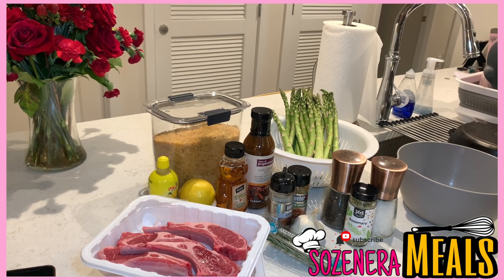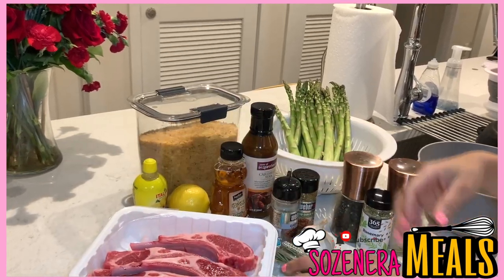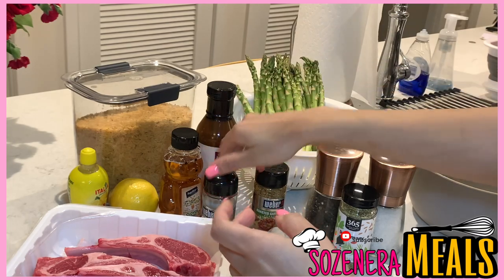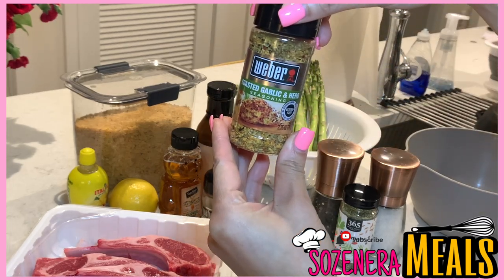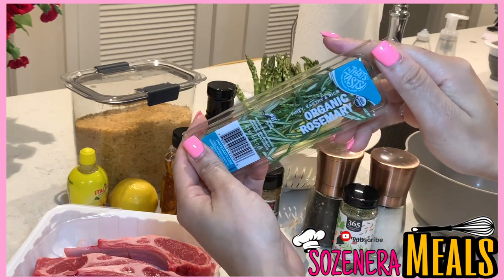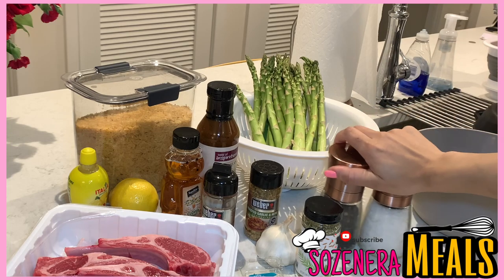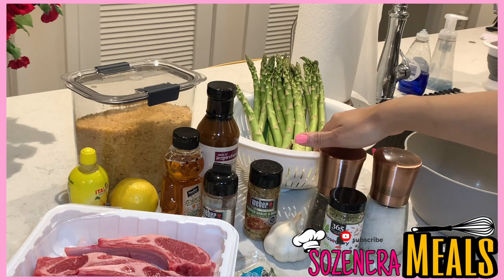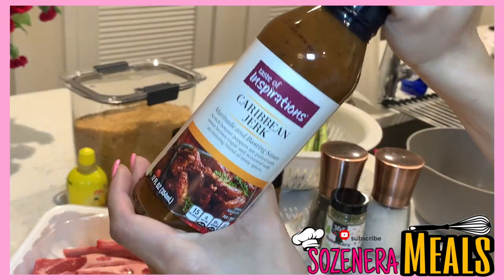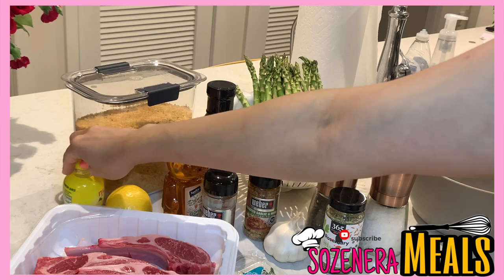Let's get started with the ingredients to make the lamb chops, asparagus, rice, and the sauce. You'll need lamb chops, and for seasonings I use Weber's Classic Grill and their Roasted Garlic and Herb seasoning. You'll also need rosemary — I got the organic kind — salt and pepper, fresh garlic, asparagus, rice, jerk sauce of your choice, lemon, and lemon juice for the sauce.